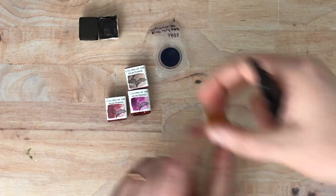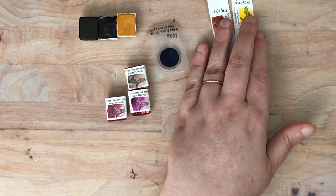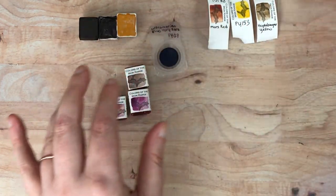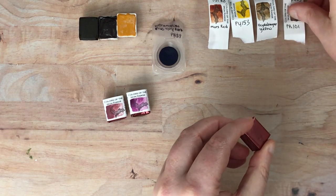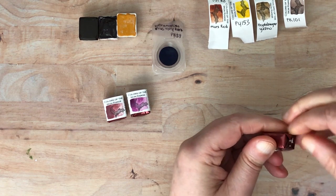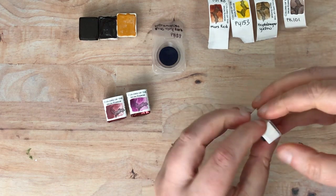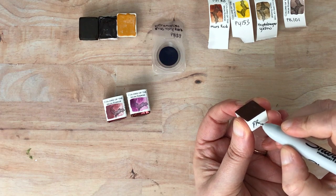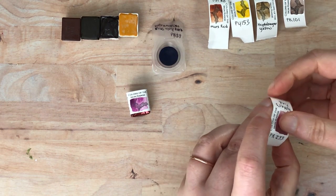This one does have the pigment number on it. So they're not necessarily consistent in how they are labeled — not that that's a huge problem. I'm just laying out these little labels; I'll probably keep these, sometimes I put things like this into collage later. This one is Caput Mortuum Violet, which is PR 101. This one does not have the pigment number so I'm going to write it — also PR 101. Interesting, I got two different PR 101s. And then this is Potter's Pink, which has a pigment number of PR 233.